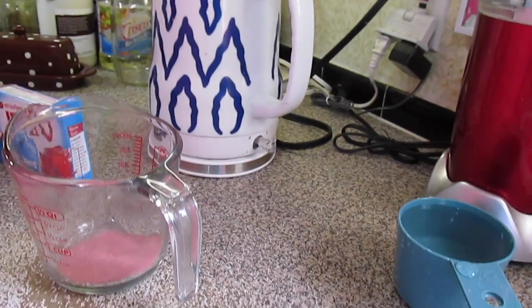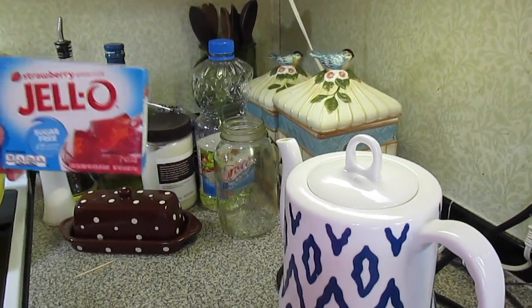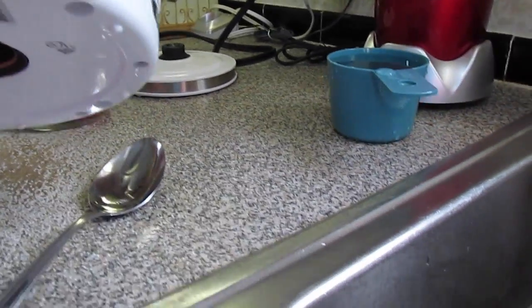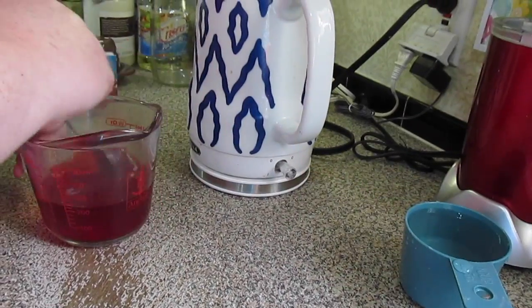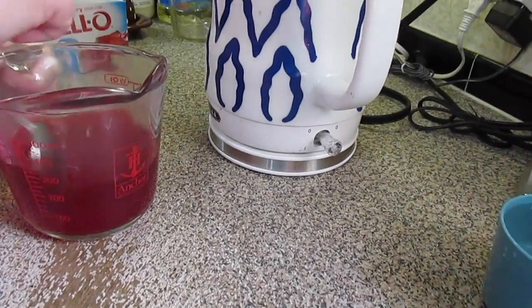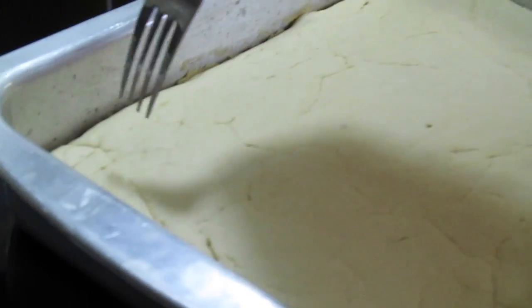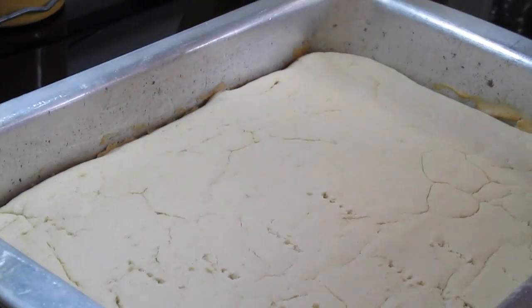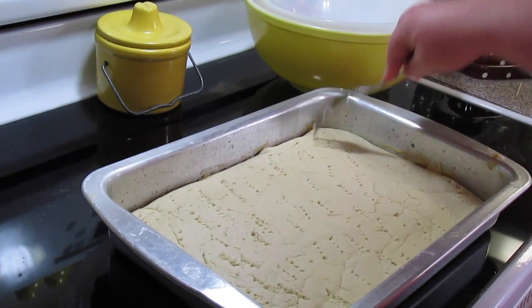Now let's make our filling that we're going to poke into the cake. We need a large box of strawberry jello, or two boxes of the small size. We need one cup of hot water to dissolve it, and I've got my cold cup of water on the side. Once the jello is dissolved, we'll add our one cup of cold water. Now I'm going to take a fork and start poking holes in the cake, because you want all that goodness of that strawberry jello to go down into those holes.